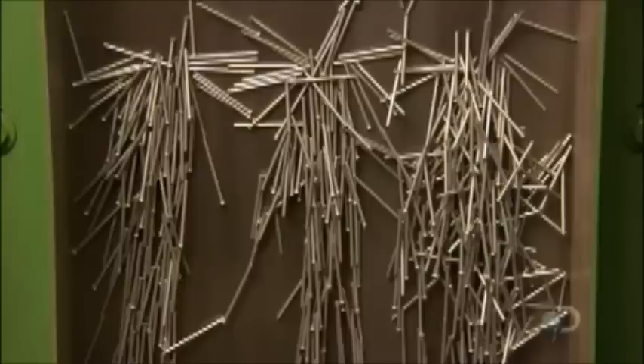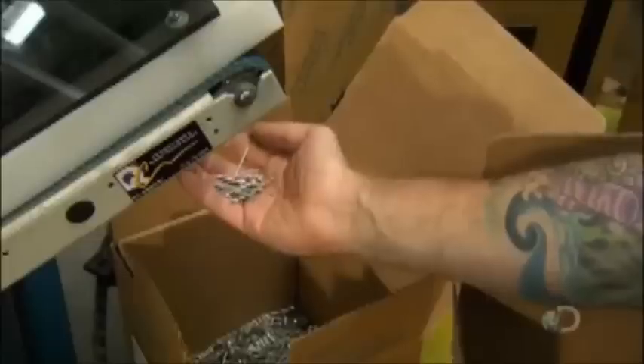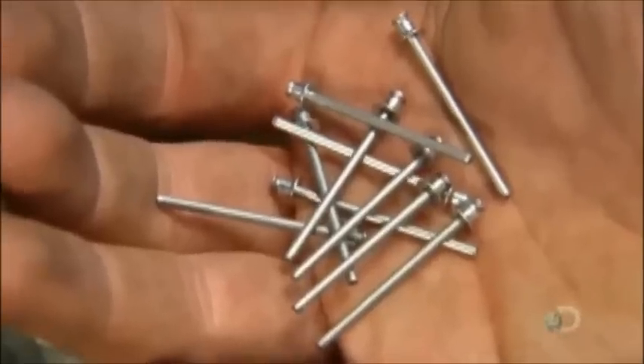After zinc plating, the rivet bodies head towards the next station. The rivet stems travel through a channel that gradually widens to sort out stems that are too big or small. The undersized stems fall through at the beginning and oversized ones fall off the end. A magnet loader collects the correctly sized stems and the rejects are discarded. The rivet bodies then ride a carousel, which pauses briefly to allow a stem to be inserted into a body. These machines work fast, pumping out millions of rivets a day.